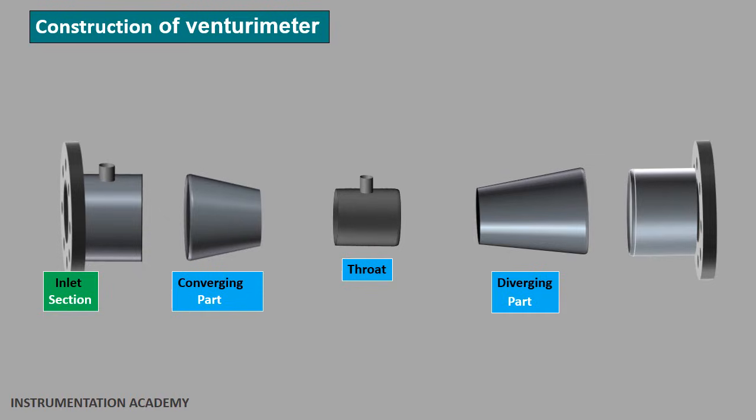The last part is the diverging part, which is the end of the venturimeter. On one side it is attached to the throat and on the other side it is attached to the outlet part which is connected to the pipe. In the diverging part, the cross sectional area gradually increases. The length of the converging part is shorter than the length of the diverging part. There are two pressure tappings or holes in the walls of the venturimeter for pressure measurement, and the venturimeter works by measuring the difference in pressure at these two tappings.